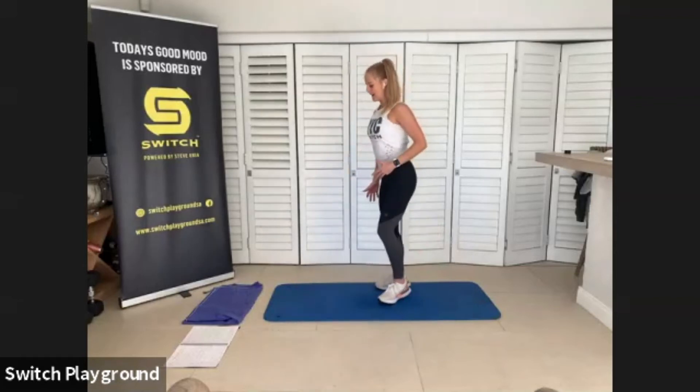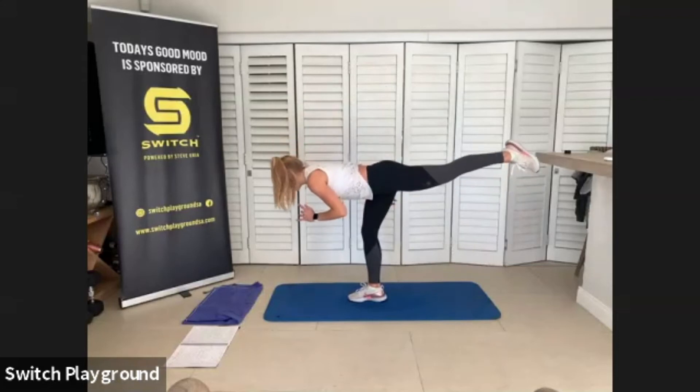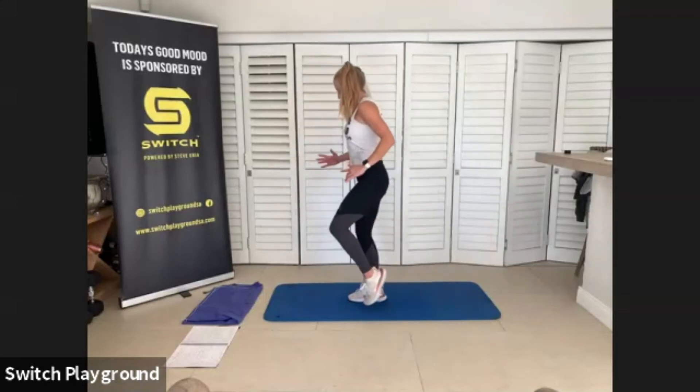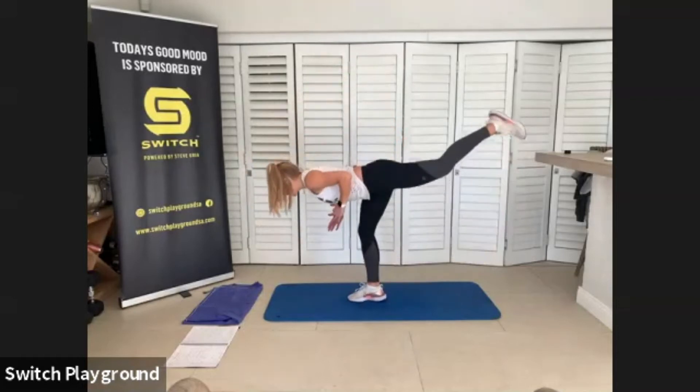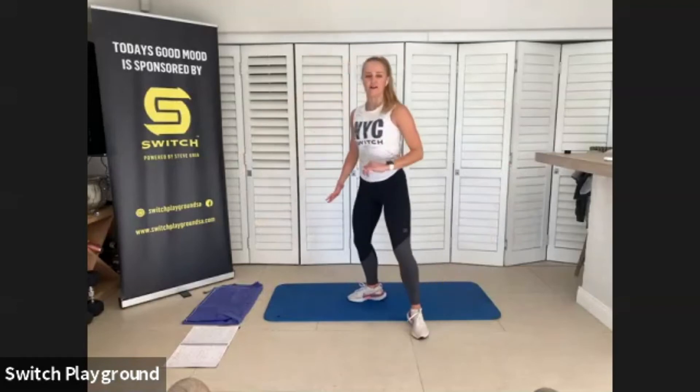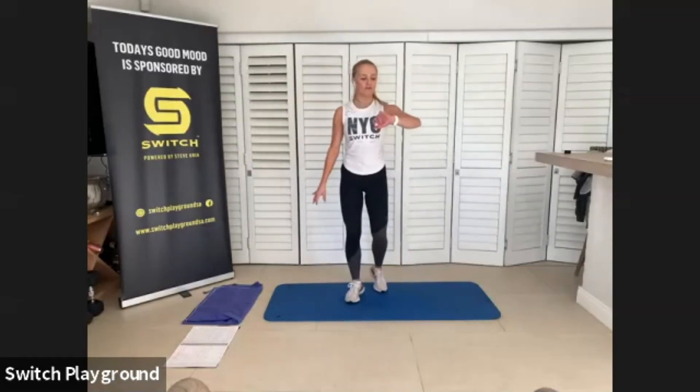We're going to hop it up into a deadlift. Remember, drop that upper body, slow and control up, knees to hip height, extend it out. Time has started — we have 50 seconds on one side, 50 seconds on the other. Just enough time to really get into this movement and focus on it. Using that core to keep the whole body stabilized.